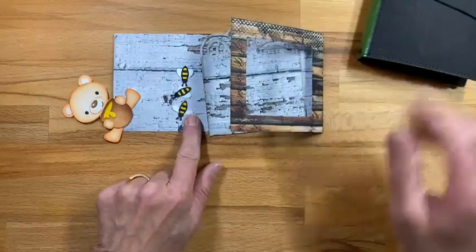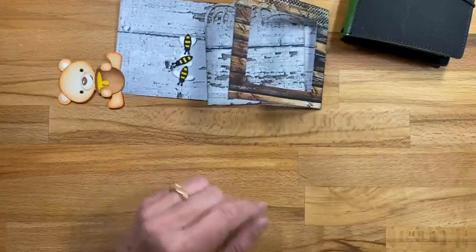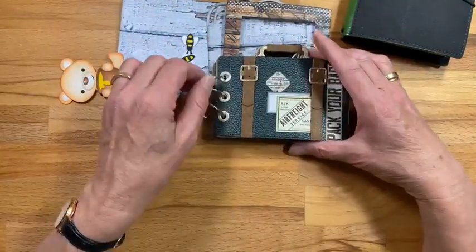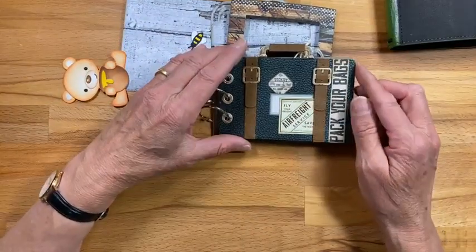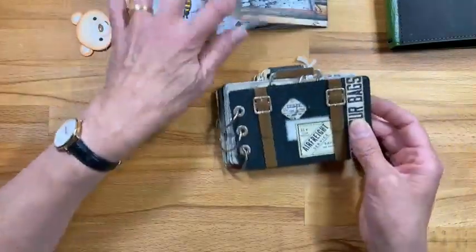And then I'm going to work on a page with the bear, and then a page with Tom. I wanted to show what I did with my camera kit, my suitcase kit. I'm not sure if I did this in the live or later, so I'm just going to flick through what I did so far.